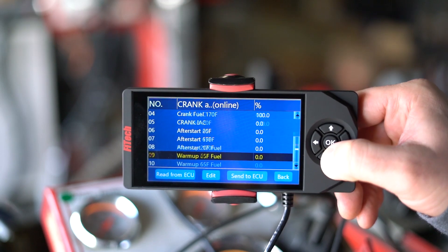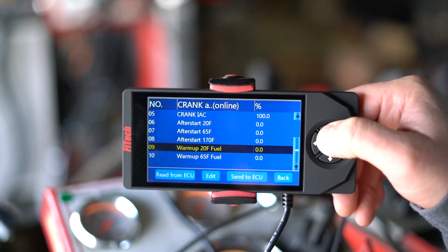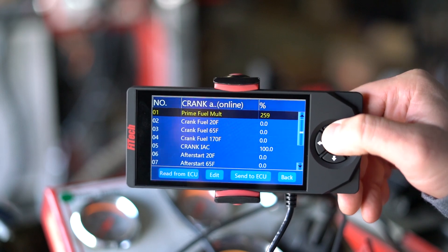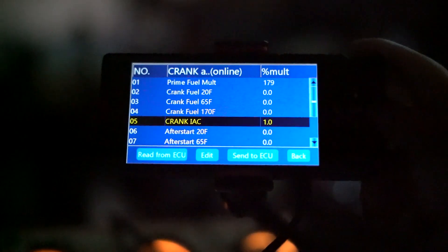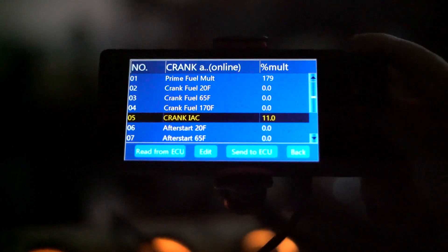Now that we have the engine running, we move on to warm-up fuel. Warm-up fuel is also broken down by the same temperature ranges and is used to get the engine up to temperature, much like the choke feature on a carburetor. The last adjustment in the Crank and Warm Up menu is crank IAC. IAC stands for idle air control. This is a controlled air bleed that allows more or less air into the engine. During cranking, we use it to allow more or less air to help get the engine started.